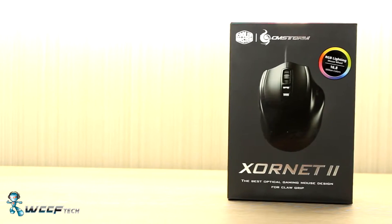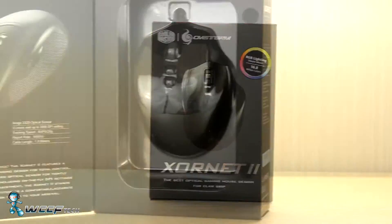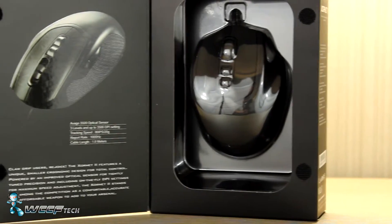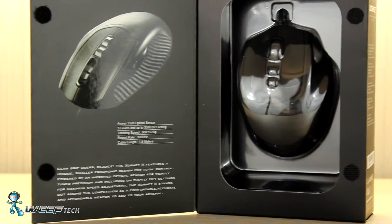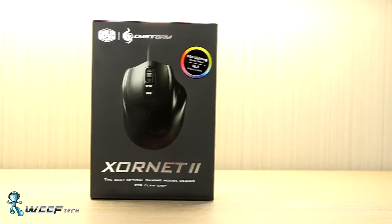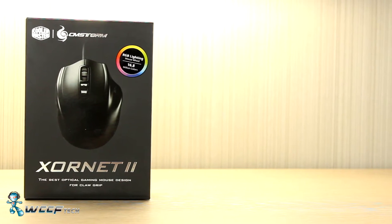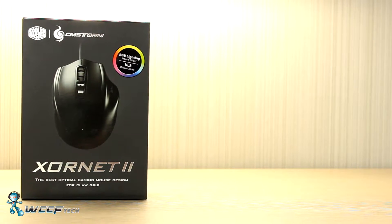The Xornet 2 from Cooler Master comes packaged in a sleek black box with a front flap that opens to show the mouse. While it is, at its heart, a gaming mouse, the packaging lends itself to a much more professional look. The front of the box shows off the mouse and the fact that it supports full RGB lighting on the mouse wheel, since these days you just can't get away from RGB.